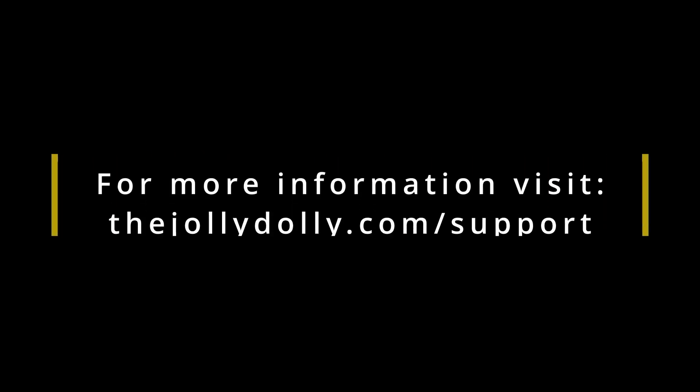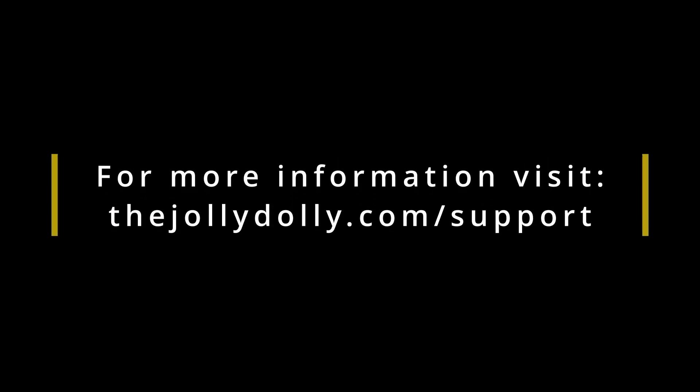We hope you found this video helpful. For more information, visit thejollydolly.com/support.